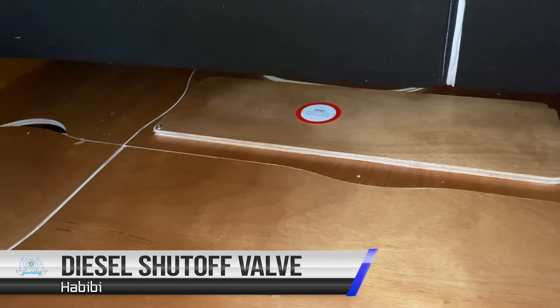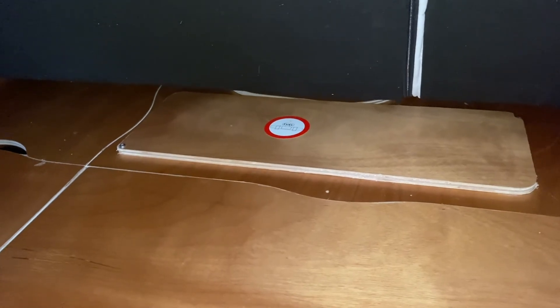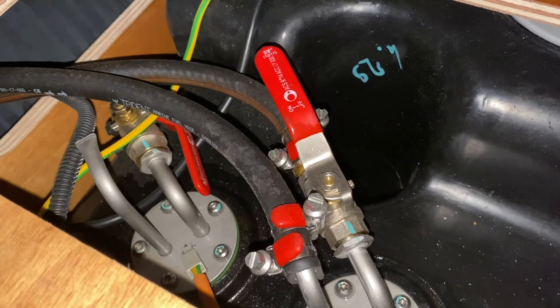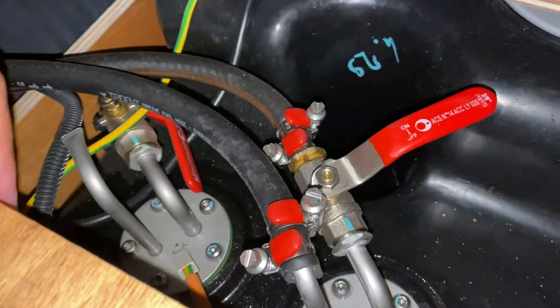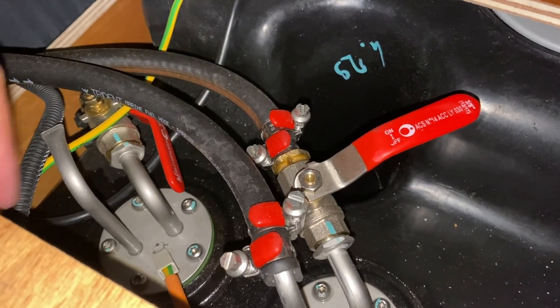The emergency diesel fuel shut off valve for the engine is located underneath the aft port bunk. In this position the valve is open, in line with the line. Turn 90 degrees to close the fuel off to the engine.